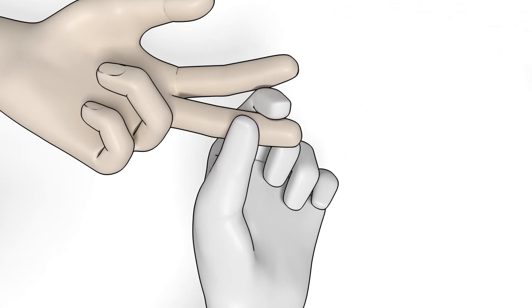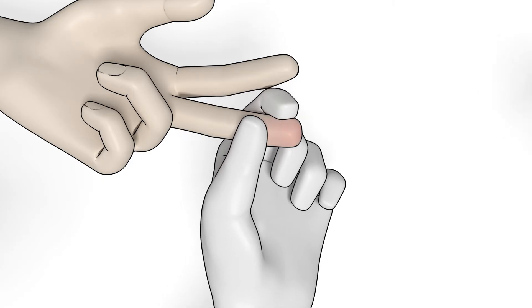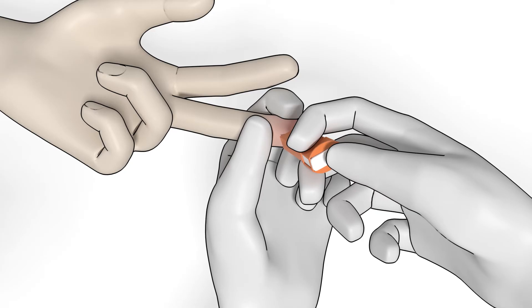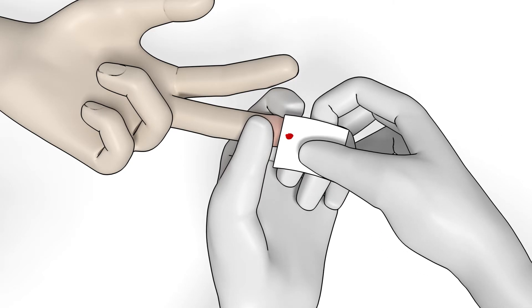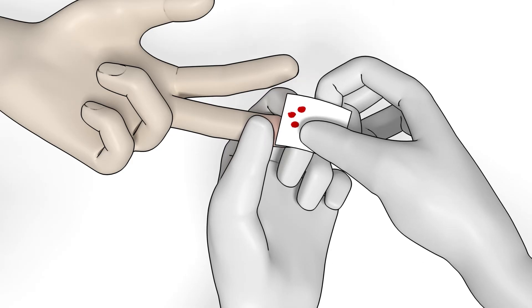Stimulate blood flow by applying a light pressure from the top of the knuckle towards the fingertip. Apply light pressure to puncture the fingertip using a high-flow lancet. Wipe away the first two to three drops, then press lightly until another drop appears.